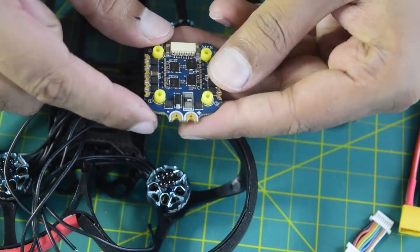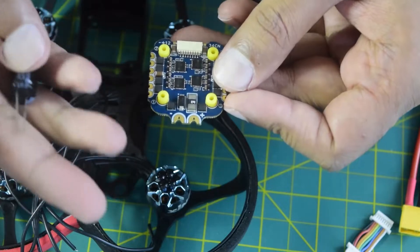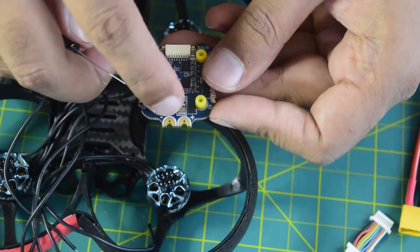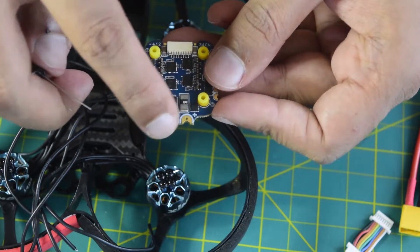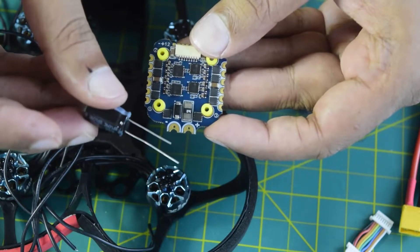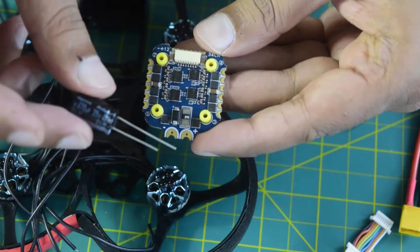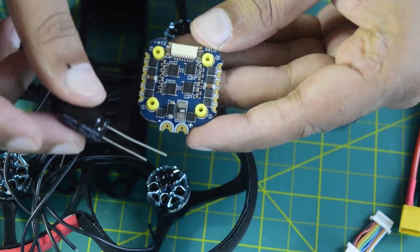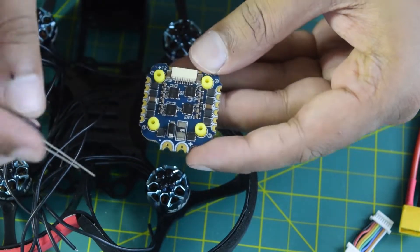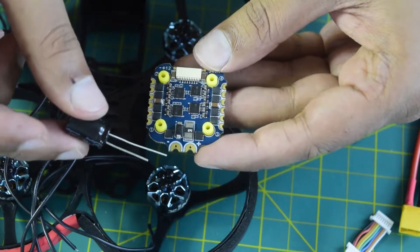The negative lead is short and positive is longer. As you can see on your ESC, there are two holes — that is where you install the capacitor. The positive terminal goes to the positive terminal of the ESC and the negative to the negative. You install this capacitor to reduce the back EMF generated by the ESC and have a smooth power supply, so it is super important to install it onto the input power supply of your ESC. Polarity is also important.